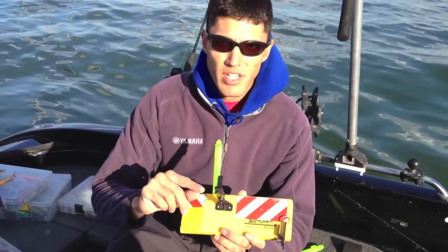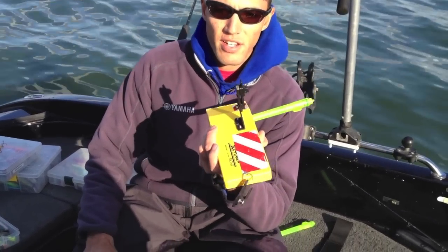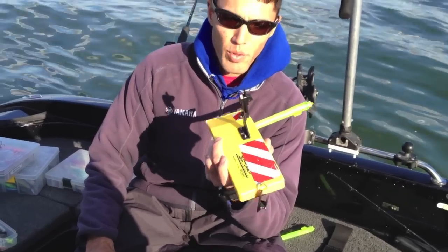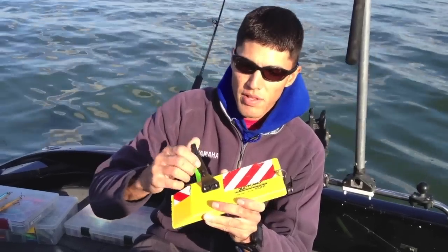The other thing I do is I go to a snapper release, which is different than my summertime board. I like the snapper because there is no way that line is going to come loose, and the last thing you want to do in the wintertime in the middle of the night is chase down a board that broke off your line. So go to the snapper release.